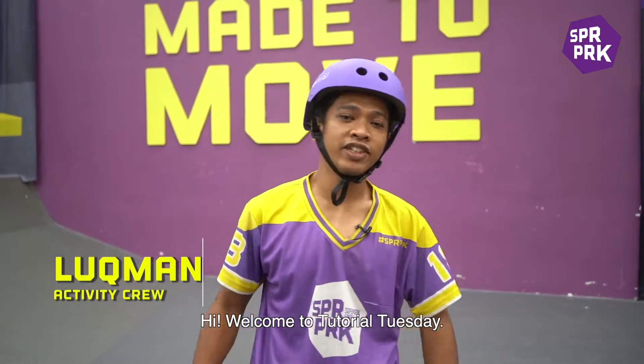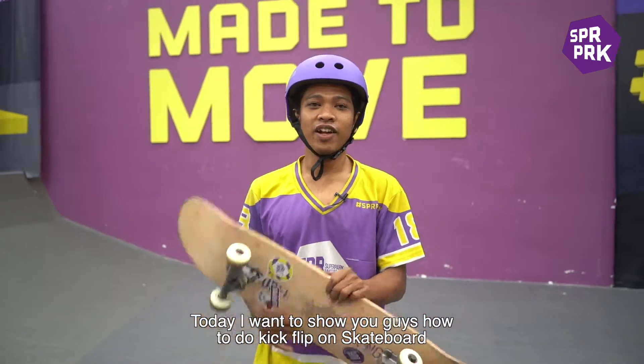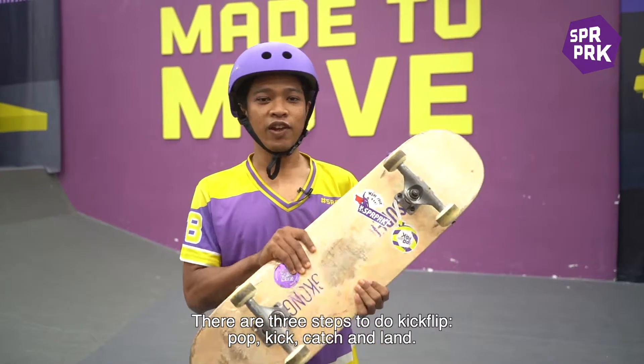Hi, welcome to Totara Tuesday. Today I want to show you guys how to do a kickflip on skateboard. There are three steps to do a kickflip.